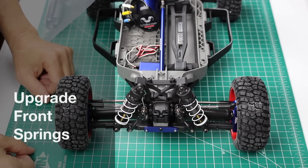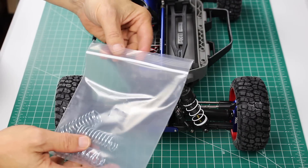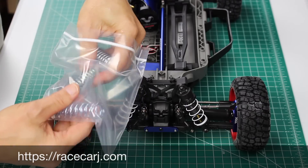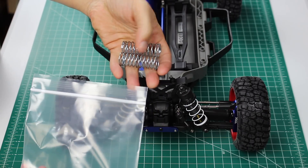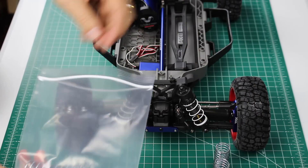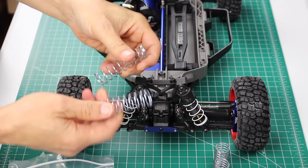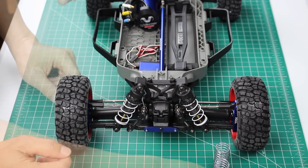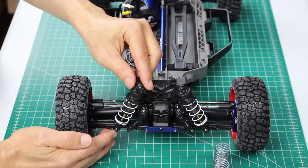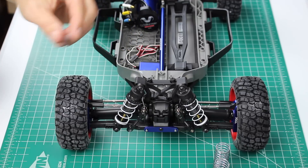The next step is to upgrade the springs. I have my little spring kit here from racecarj.com. There are four springs in the package — two short springs for the front and two long springs for the rear. We will work on this front shock assembly first. There's a screw holding the shock assembly to the suspension arm, so let's unscrew that.